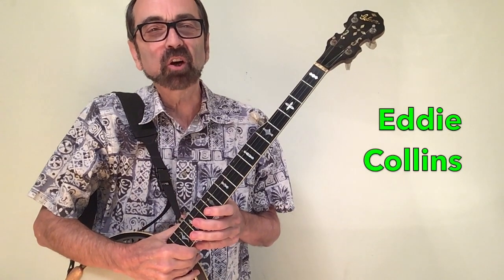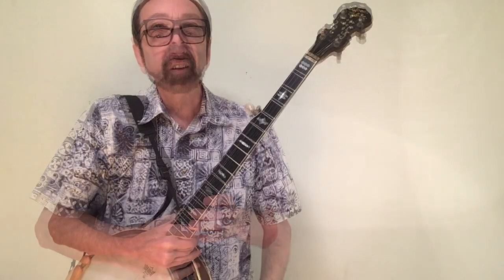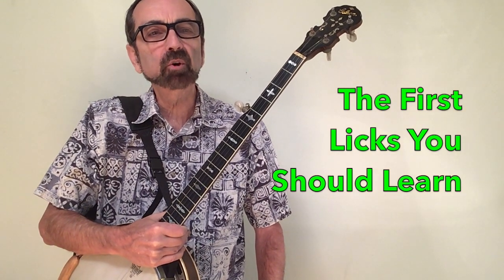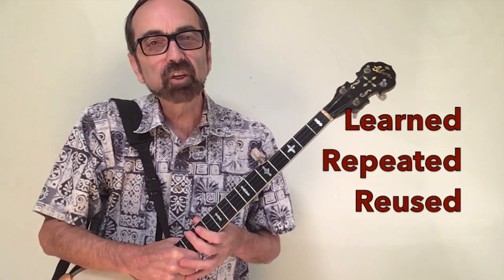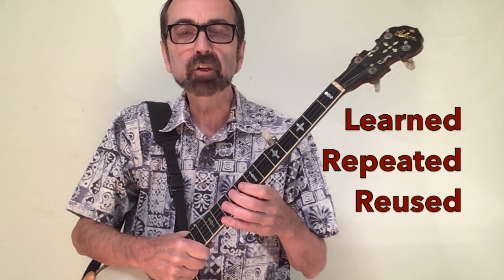With so much information out there, it's hard to know just where to start when it comes to learning licks on the banjo. In this video I'll share insights from my years of performing and teaching to help you figure out just where to focus your energies when it comes to learning licks. First off, let's be clear about what a lick is. My working definition is that it's a short phrase that can be learned, repeated, and reused.